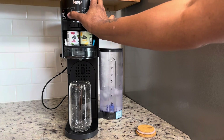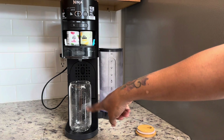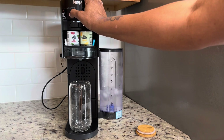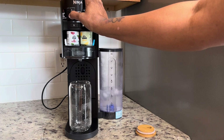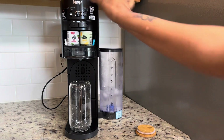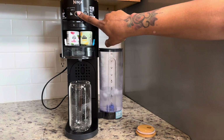This time, let's switch it up, because I did high bubbles for the water. Let's do a medium — I want to do medium. Let's see what a medium bubble fizz looks like, and let's start it.